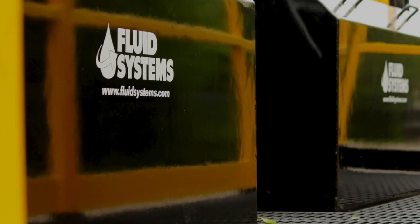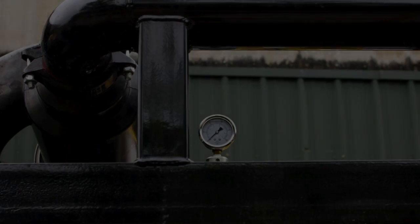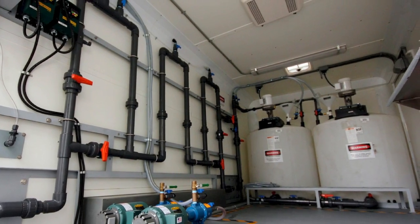Fluid Systems has been in the offshore market for over 25 years. We were the first ones to introduce a mechanism called the wedge lock. We're also the ones that introduced the flat screen panels that don't need the tension rails used in the old days. So there's been a lot of that kind of technology innovation.